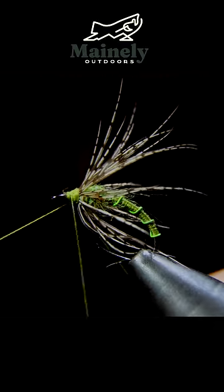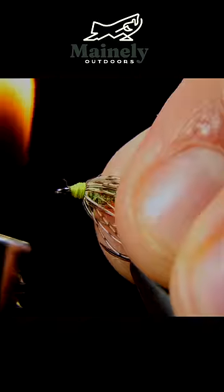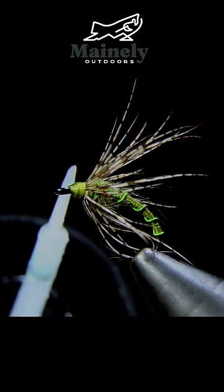Finally grab your whip finisher and create a nice smooth head, cut that free, burn off any excess fibers and add some UV resin.